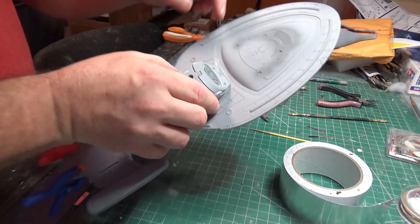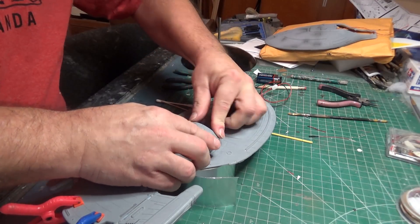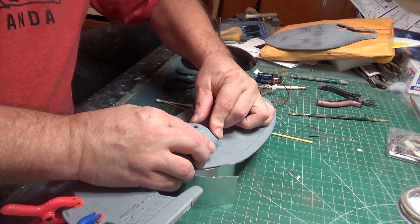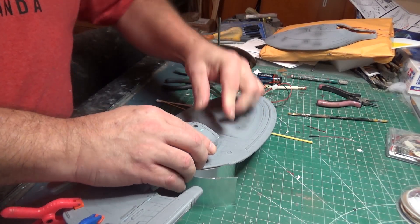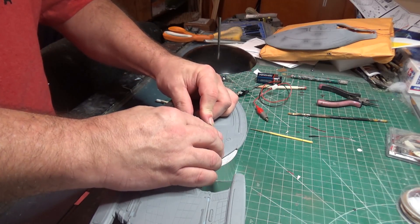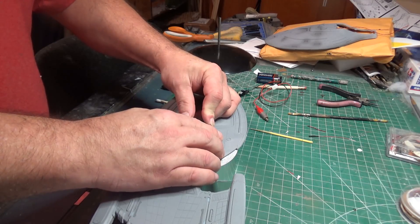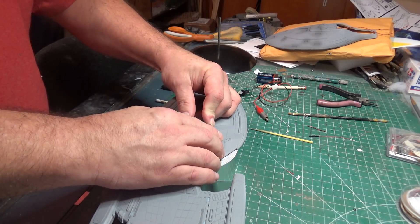I really wish there was a more effective way to pull that in. I can kind of push it down like this, but it's always going to be under stress. If I push that down and put some CA in it, that might alleviate some of that, but there's still a big seam that needs to be plastered over with the old Tamiya putty.